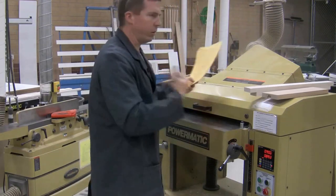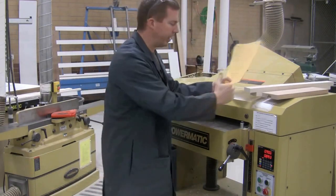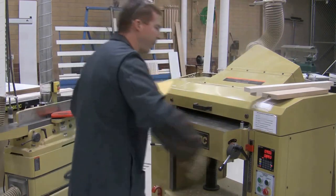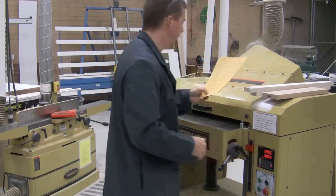Never stand directly in front of the machine, because if anything happens the blades are pushing things out the front. Put them in there — of course you're standing at the side — then get out of the way and stand off to the side.